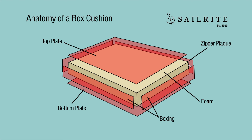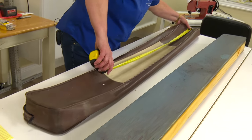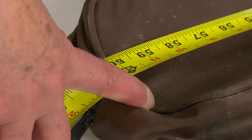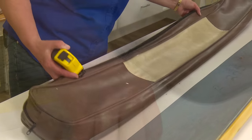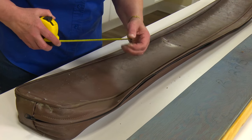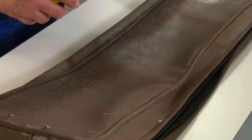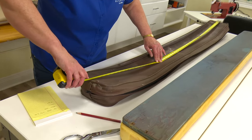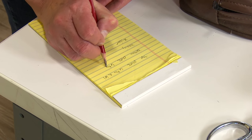Use this helpful illustration to see the anatomy of a cushion — we'll be referring to a lot of these terms. We're measuring the top plate right now. It measures 60 inches, so adding the half-inch on each end makes it 61. The bottom is also 5¾ by 60, so we'll cut that one at 6¾ by 61 as well.